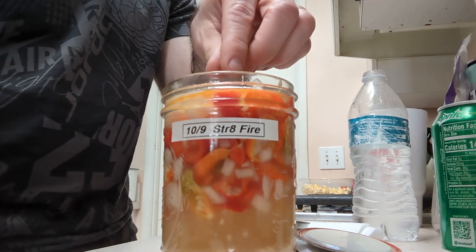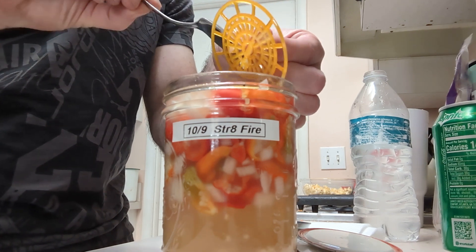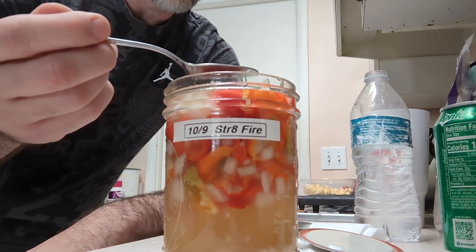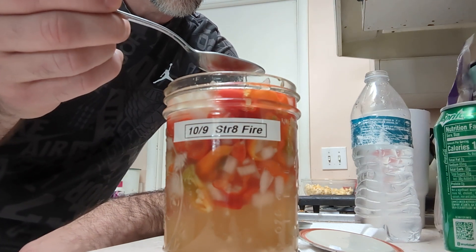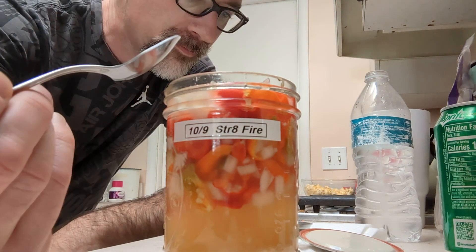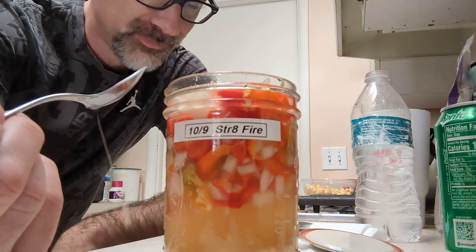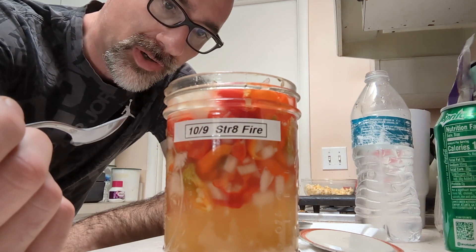We've got this little thing on the top that keeps everything submerged below the liquid, which is important for fermentation. We'll get that out of the way. Let me just get a little bit of the liquid here and see what it's got. Very little bit of heat - little is relative, but it doesn't have the kind of kick I'm looking for out of this one.